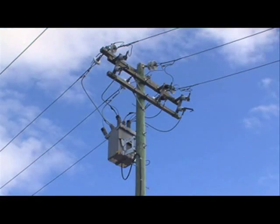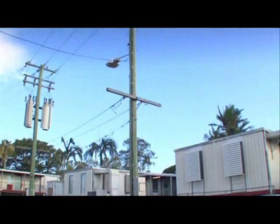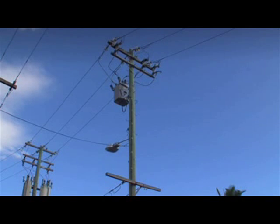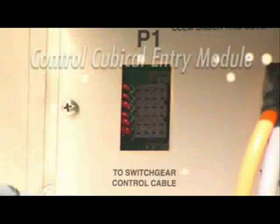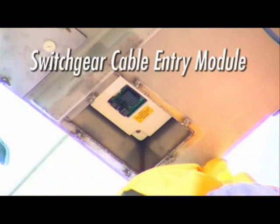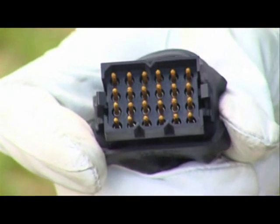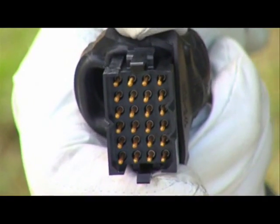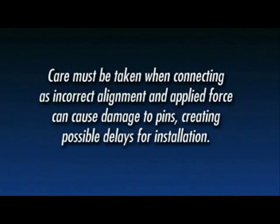This will avoid any unnecessary stresses on the control cable. The control cable provides the connection from the controller to the recloser by a 24-pin Burndy plug connection. Two electronic cards interface these connections: the Control Cubicle Entry Module or CCEM, and the Switchgear Cable Entry Module or SCEM. Each plug has 24 pins, a double notch indicator on one side and a single notch indicator on the opposite side. Care must be taken when connecting, as incorrect alignment and applied force can cause damage to pins, creating possible delays for installations.